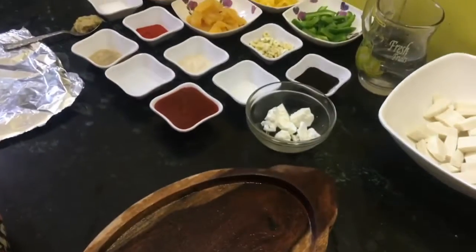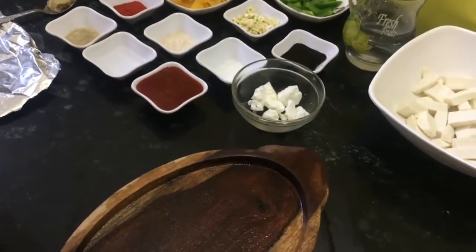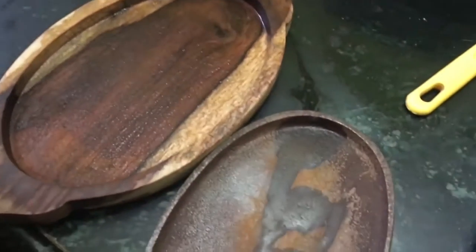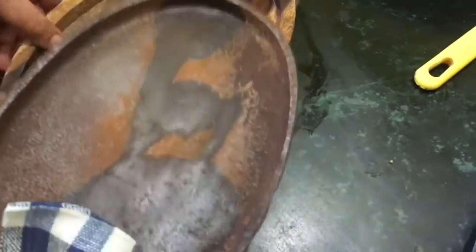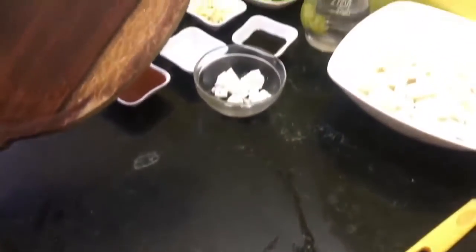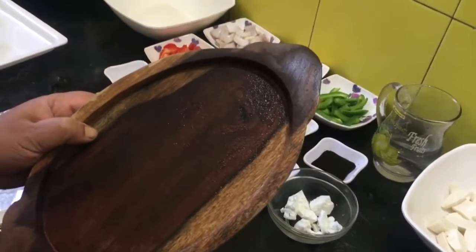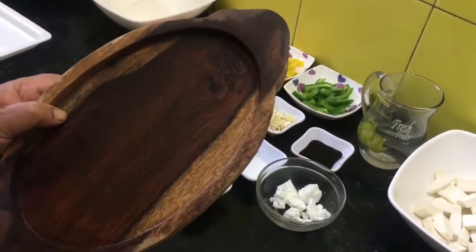Today we are going to make paneer sizzler. It's a simple dish but we are going to serve it in a sizzler tray. If you are fond of cooking and love to throw parties for your friends and serve something special, you must try it. This is a wooden tray — if you are using it for the first time, soak it in water for some time so that it won't break.